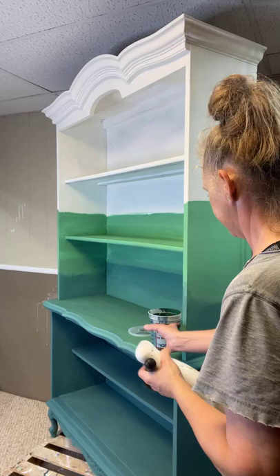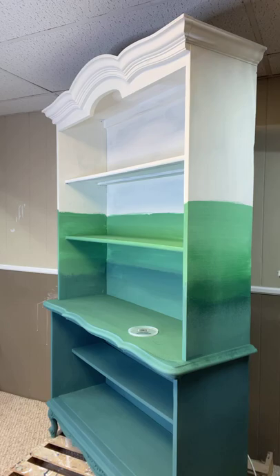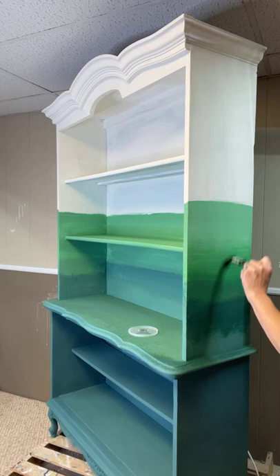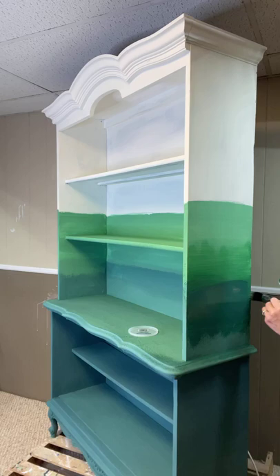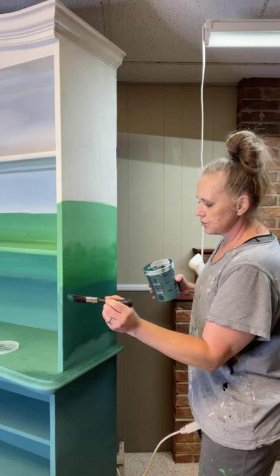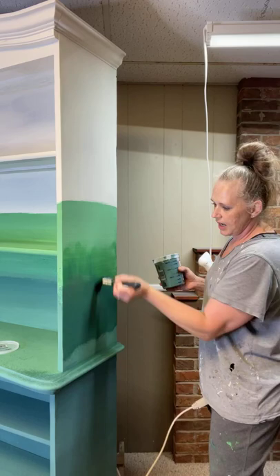When I try to blend, I want to bring the dark into the light and then the light into the dark so it has an even transition. This paint will reactivate as you get it wet, as long as you haven't sealed it. When you're blending to create an ombre effect going upward, I like to go in the same direction — blend the dark up into the light and then bring some of the light back down into the dark.